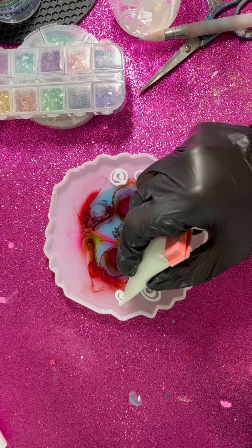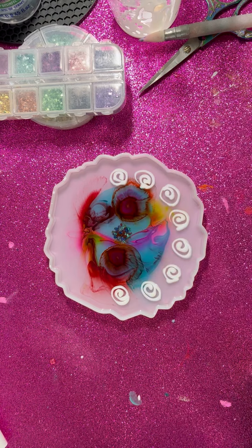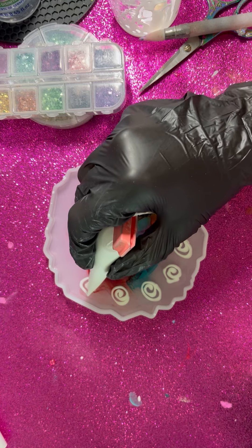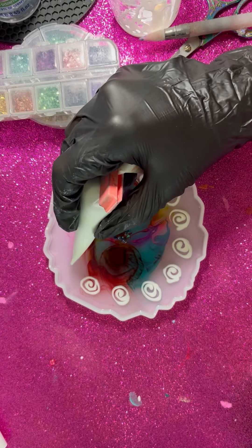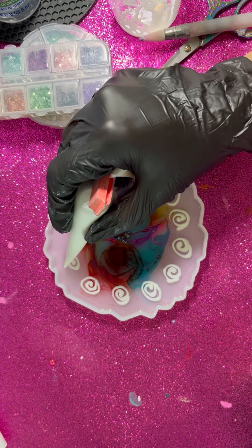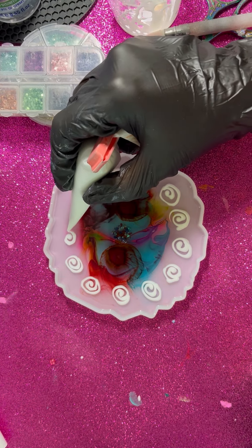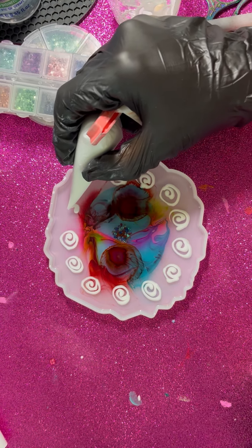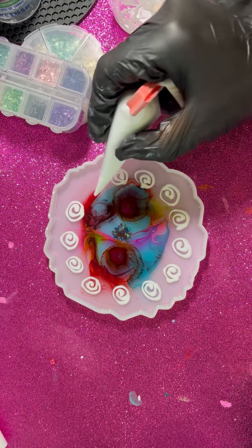I'm just doing these little flowers — let's call them flowers — everywhere. I used to draw this kind of flower when I was a child. I thought that roses looked like this. Just one thing that I don't like is how the alcohol ink spread — it looks kind of dirty.